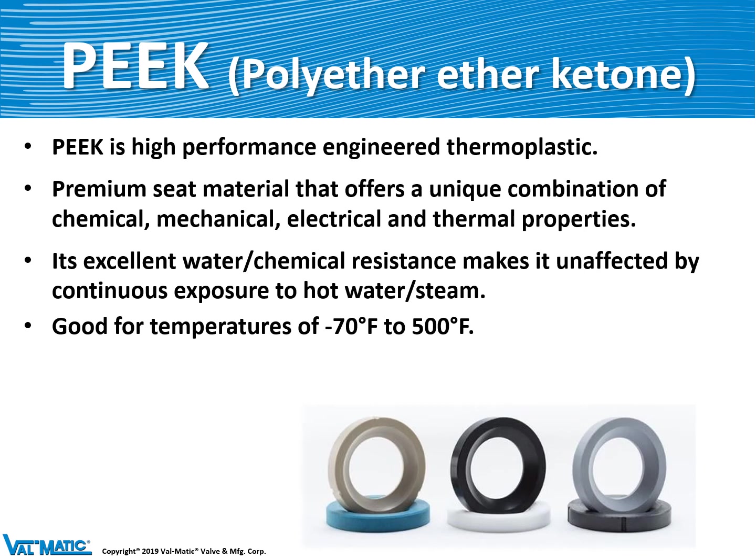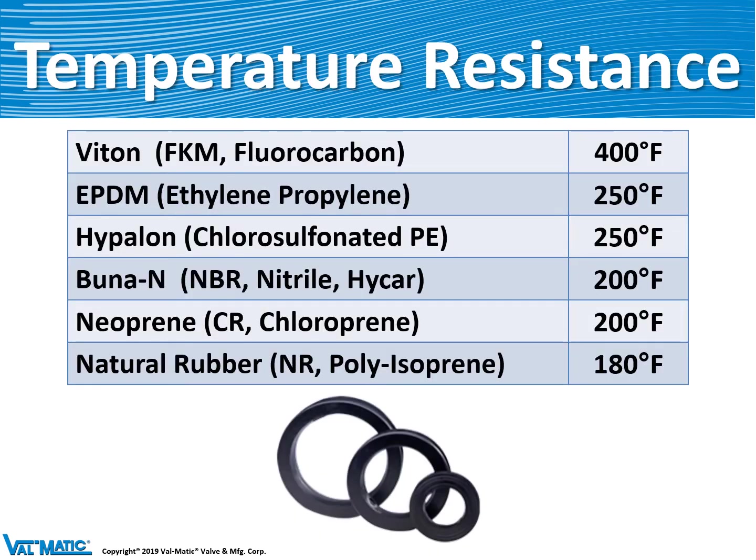A similar material to nylon is PEEK. PEEK is used in our industrial ball valve because it's good to temperatures up to 500 degrees Fahrenheit. Depending on the temperature of your application, it pretty much dictates what kind of elastomeric or plastic material you can use.